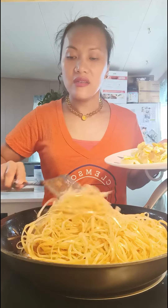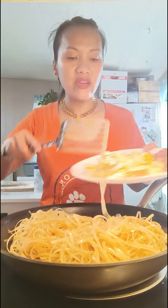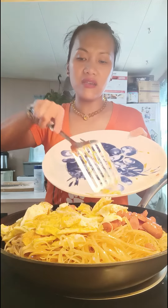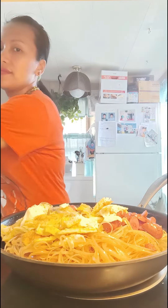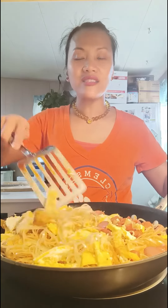The pad thai is ready to serve — it's already smelling good! This is a simple pad thai at home. The vegetable goes in last, and then it's ready to serve with hot sauce. So good!